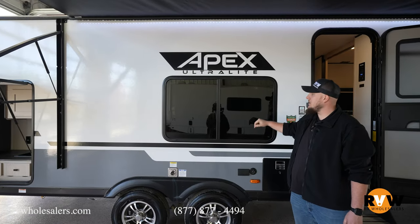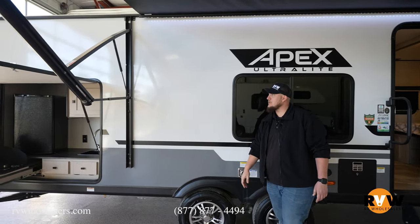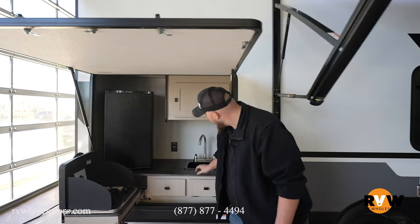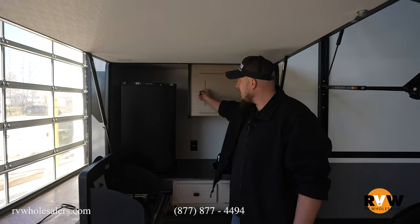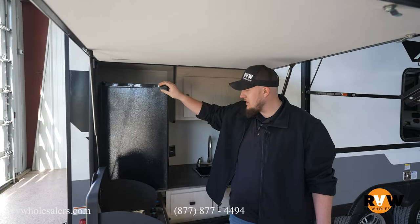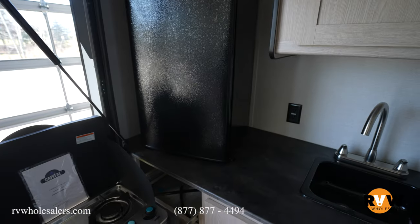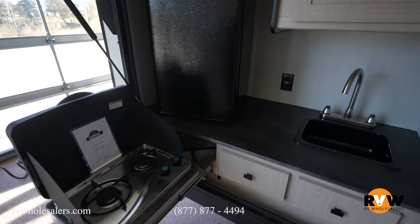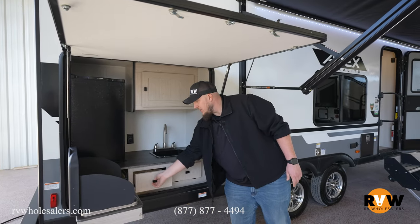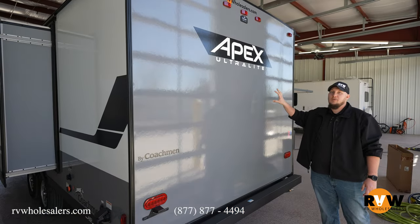On this camper you have a tire pressure monitoring system on the tires with aluminum rims. There is an outside kitchen with a fully plumbed-in sink, outside storage, a full refrigerator, and a two-burner cooktop stove that is gas powered — of course lots of storage, a sponge container, and a full drawer for your spatulas and such.